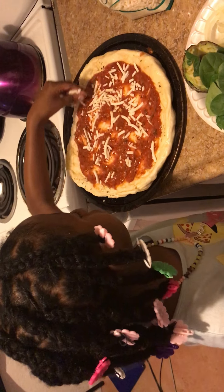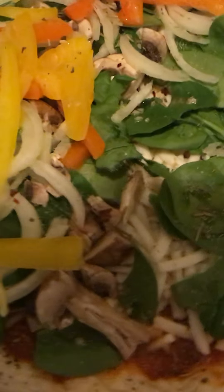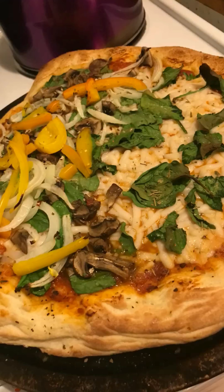So this is the finished product. We're going to throw this in the oven to bake for about 12 minutes. And then we are going to devour this pizza. It looks so good. I'm so excited to eat it. Are you excited, Niasia? This was the end result of our pizza. Thank you for watching. Like, comment, and subscribe.